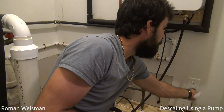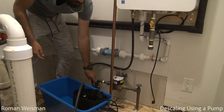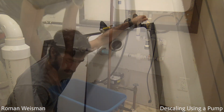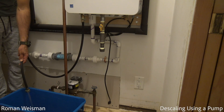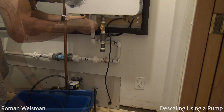Once the vinegar coming from line B came out clean, I stopped. This took around 8 minutes. I flushed out the vinegar with cold water and flushed out the water heater.